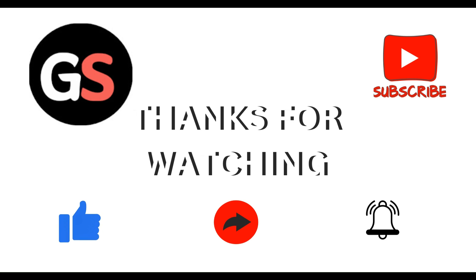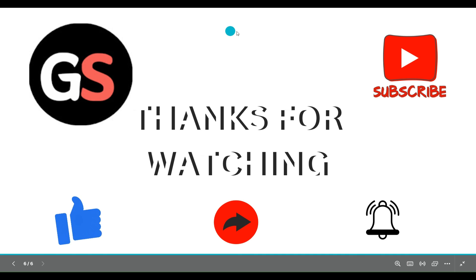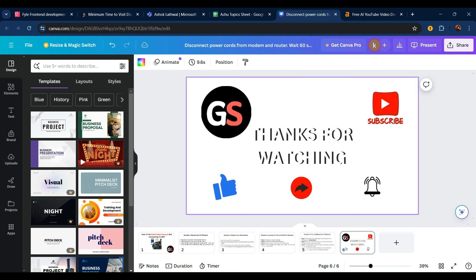That covers all the steps. Thanks, guys!